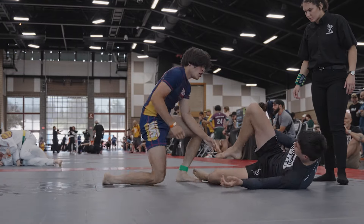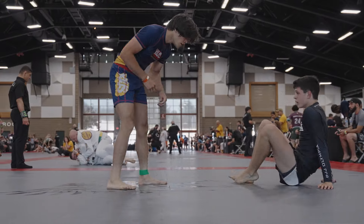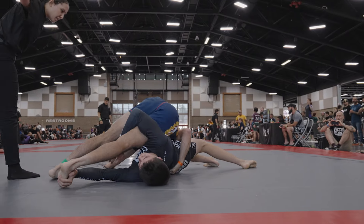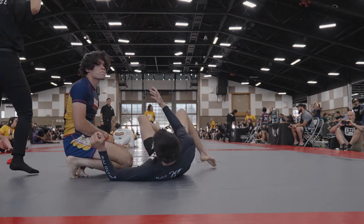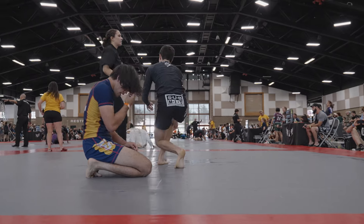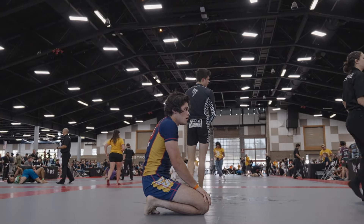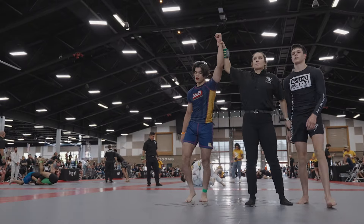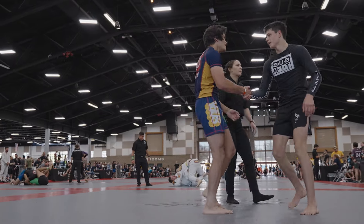That is pretty much going to wrap everything up. If you look at the scoreboard, I did win by a pretty big amount — I think it was like 27-0. If you guys want to watch the raw footage, go look at the second channel. If you guys want to learn more about passing, check out the description where you can find my passing instructional that helped me literally change my guard passing life. Thank you guys for watching — go pass some guards.